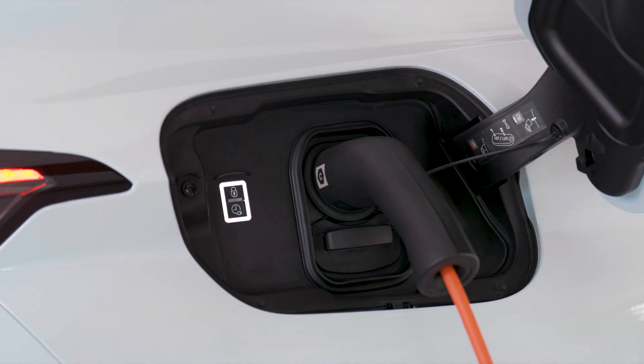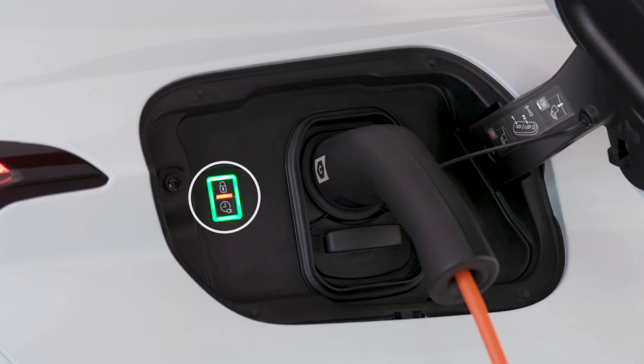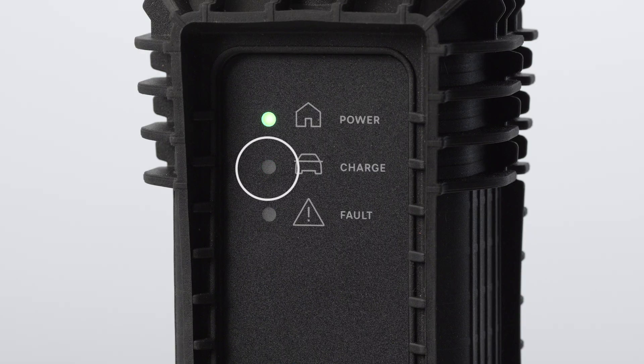Insert the pistol into the vehicle's charge connector. The lights inside the flap on the car and the charge light on the control box will flash green to indicate charging. If charging has not started, repeat the procedure, checking that all connections are correct. The steady red lighting of the indicator light in the flap indicates a fault.